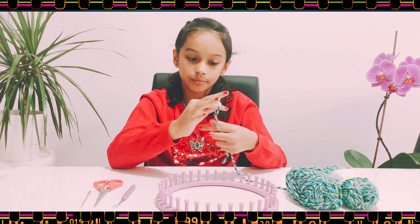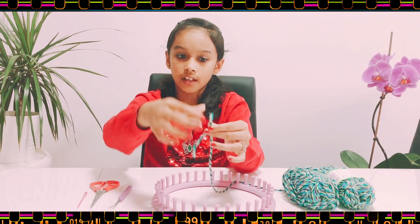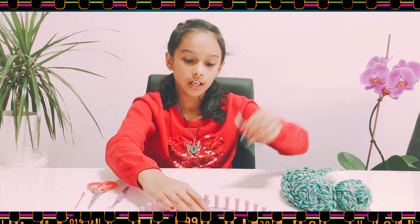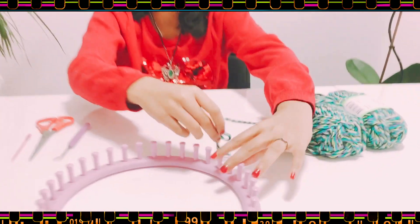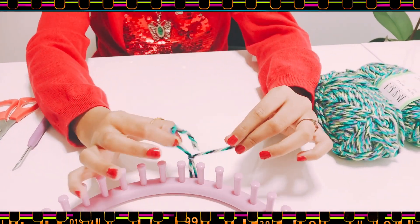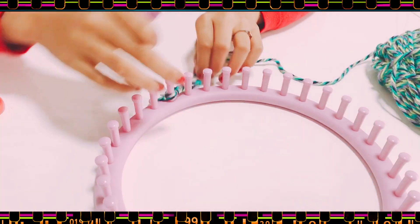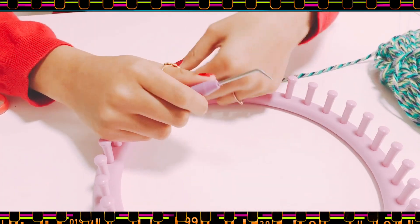First you'll make a slipknot like this. I've made my slipknot and I'm going to put it on the anchor peg like this — it'll just tighten there. Now you're going to do 20 pegs.